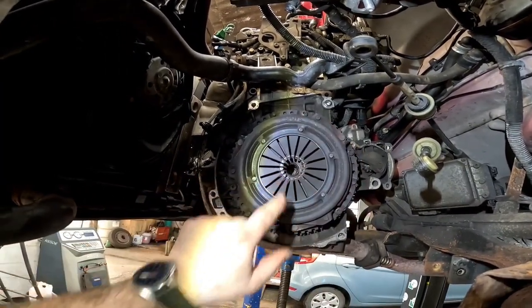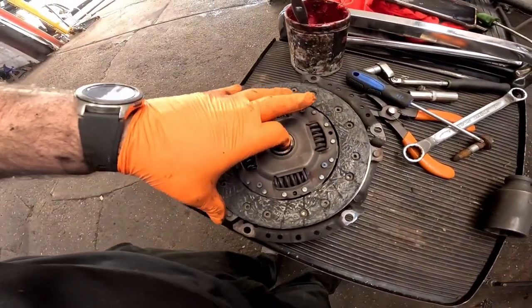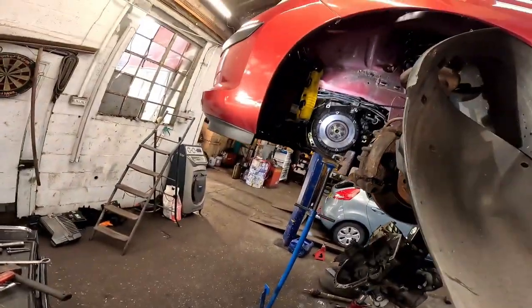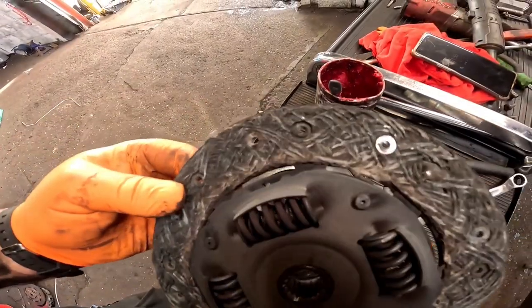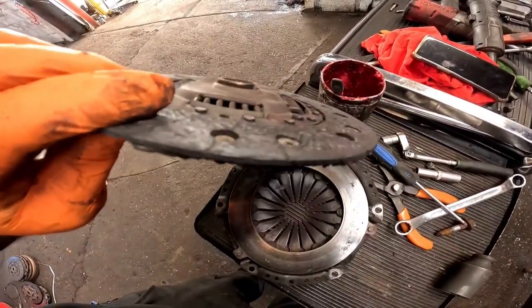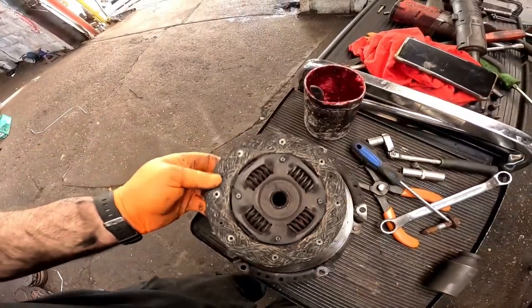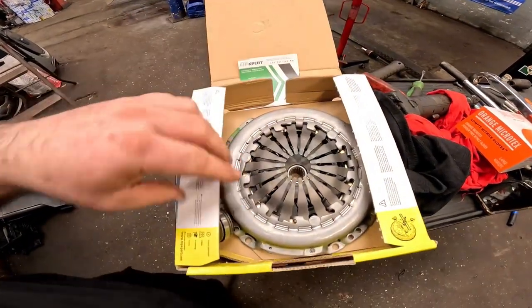All we've got to do now is remove these T30 or T40 Torx bolts and get the clutch plate and pressure plate off. There you have it — clutch plate and pressure plate removed. I was half expecting clutch fibers everywhere, almost like a dead cat sort of thing. It's not that bad, even though one side is shiny and the other side has completely failed.